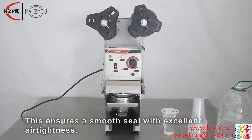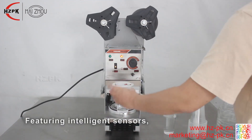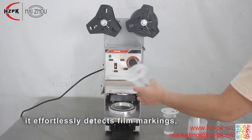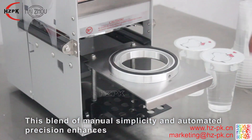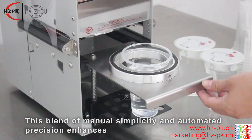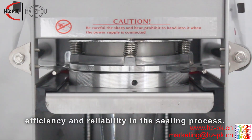This ensures a smooth seal with excellent air tightness. Featuring intelligent sensors, it effortlessly detects film markings, guaranteeing precise film placement. This blend of manual simplicity and automated precision enhances efficiency and reliability in the sealing process.